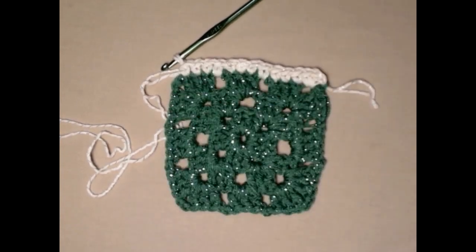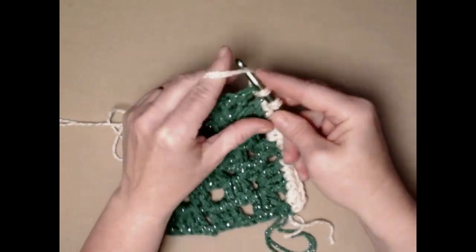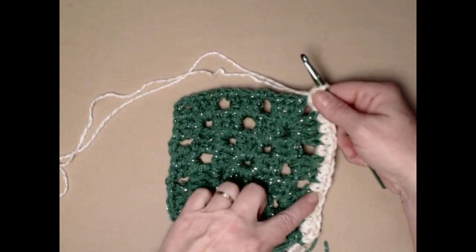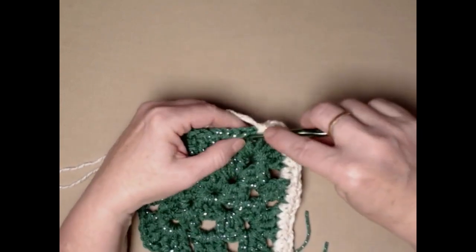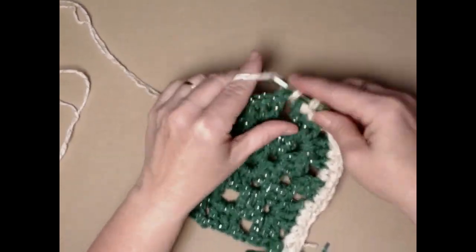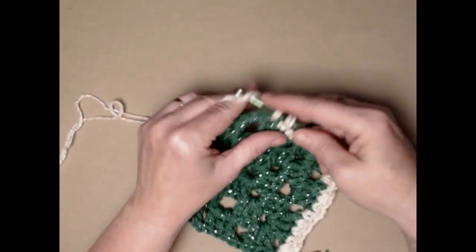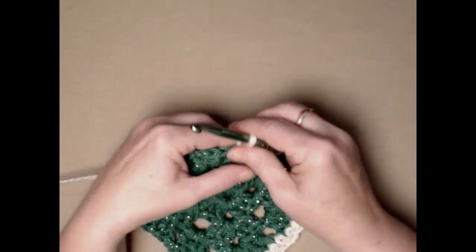Remember you'll need one of each size for the 16-inch Christmas tree. Let's do the corner: one single crochet, chain one, one single crochet, then repeat across — single crochet in the top of each double crochet and a single crochet in the chain two space. I like doing a single crochet on the edge because it gives a nice crisp edge and it's not too thick or too much of a contrasting color.